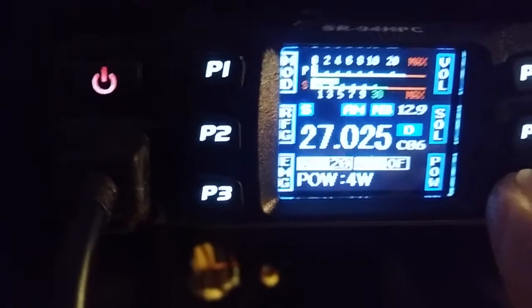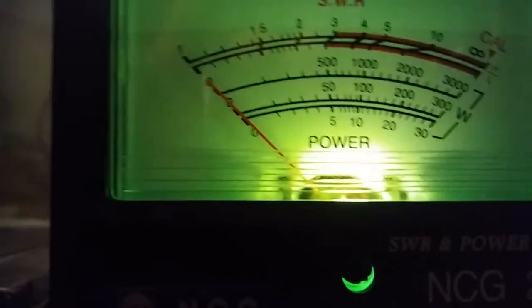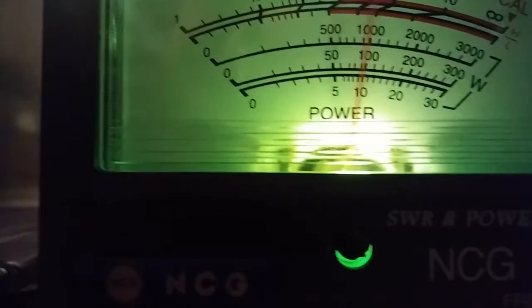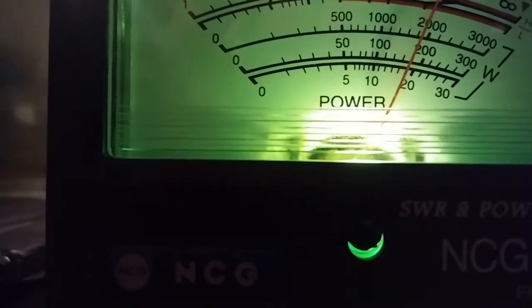We're going to pop her up to the 10-watt scale. I turn everything down. Dead key is about 5. About 20. 25 on the whistle.